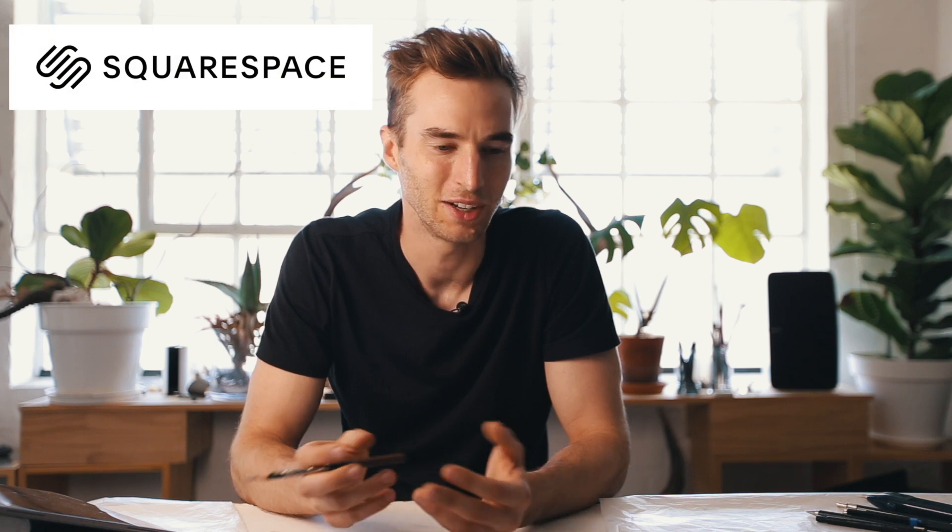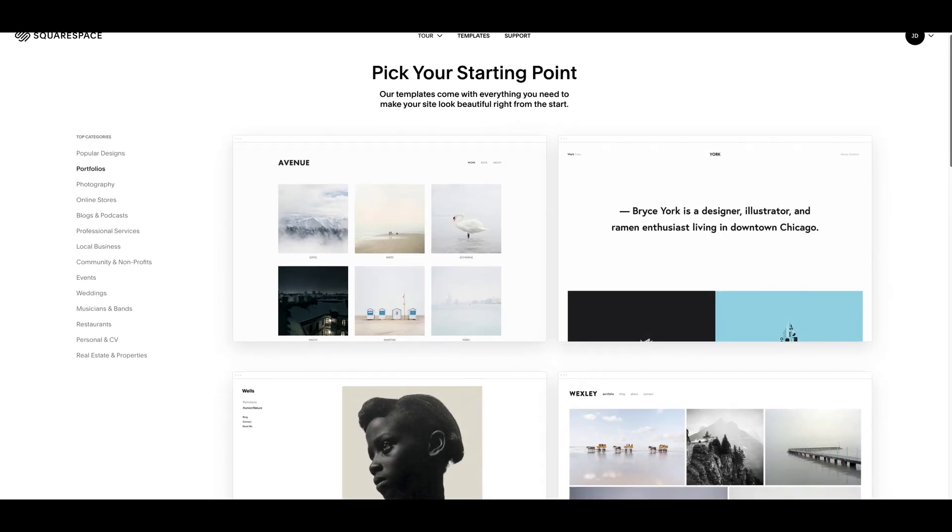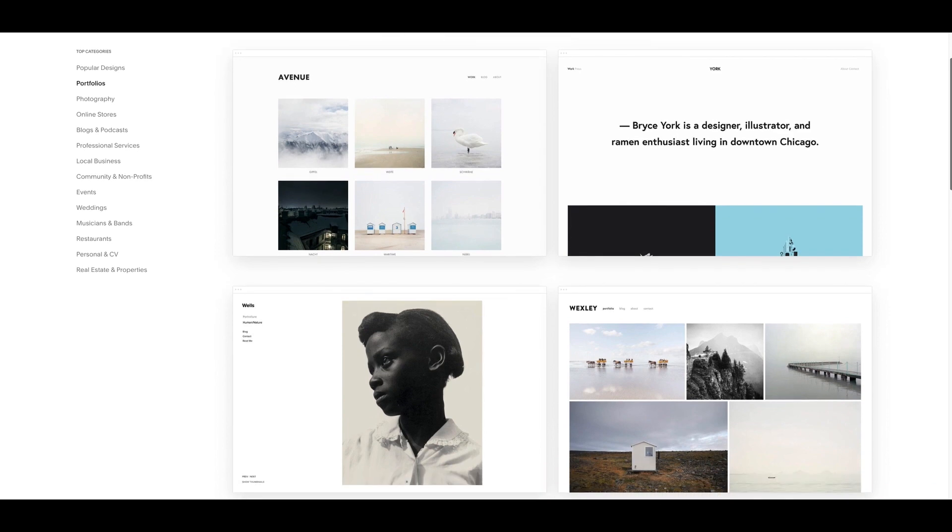A quick shout out to this video's sponsor, Squarespace. It goes a long way to help sustain this channel and keep making these videos, but more importantly they're a company I'm really happy to promote because I feel they can really help other artists and creatives looking to pursue a career in their field. It's so important to create an online portfolio to help clients find you and to create a platform to make it easy for them to get in touch with you, and Squarespace did that effortlessly.